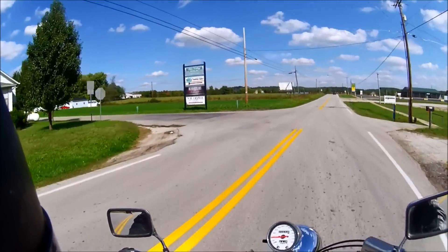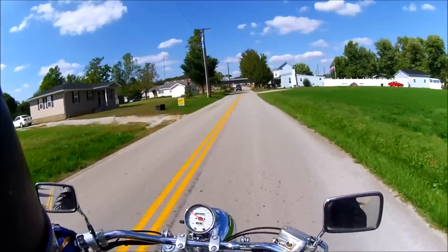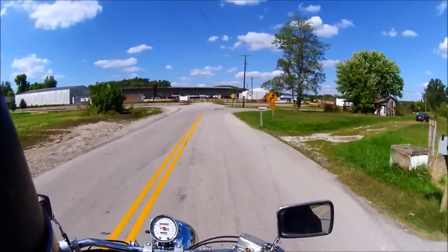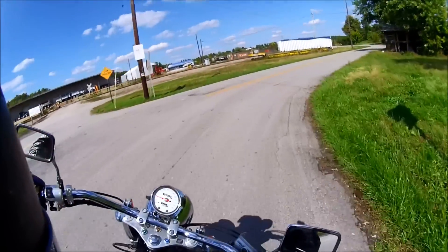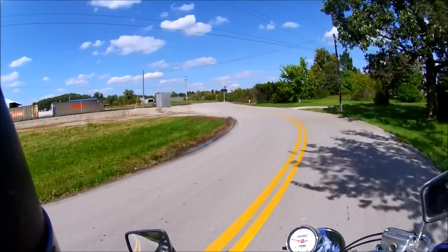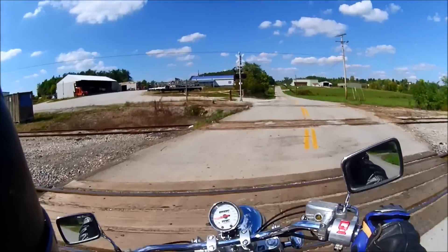This is going to be a short little video on this bad boy, because we know what we're getting ourselves into for the most part. It's a decent sized V-twin with all that torque and oomph to just pull it away whenever you need the power. The thing I like so much about the Sabers — since they are technically a Shadow — is how nimble they are. I do love that about the Honda Shadows.